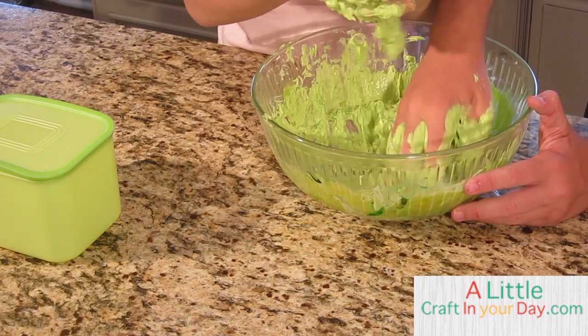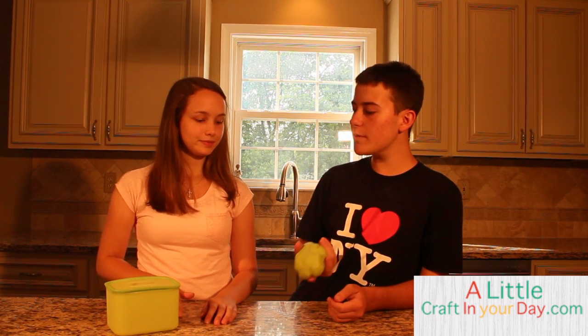We needed it for a while and got it done. You might want to add just a tad bit more flour. You're going to need an airtight container — this Tupperware one works great — so it doesn't get dried out. Make sure to visit alittlecraftingyourday.com for more craft tutorials, teen crafts, and even some cooking. Thanks for watching, guys!